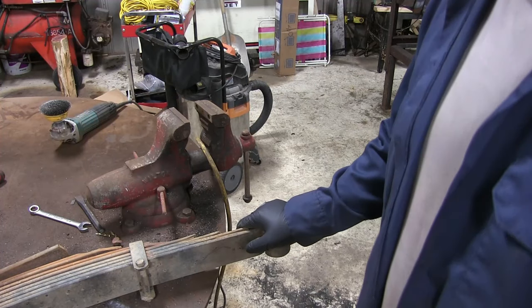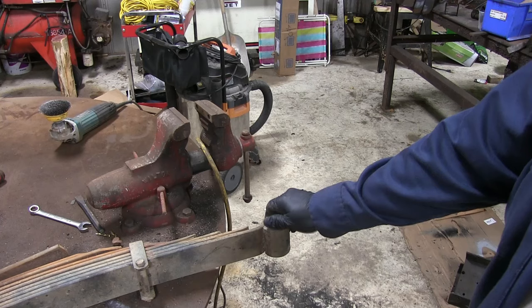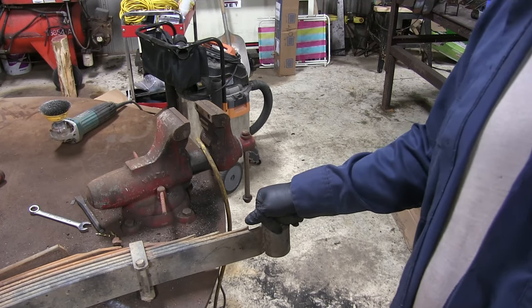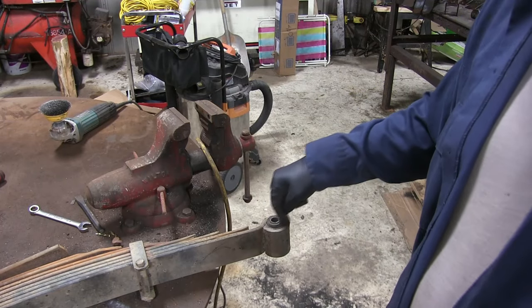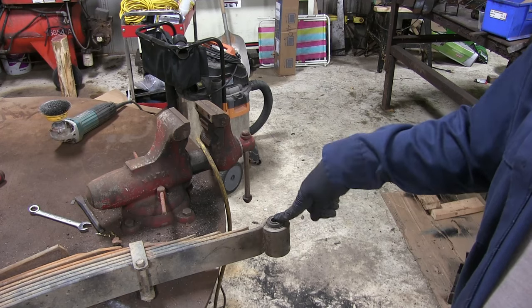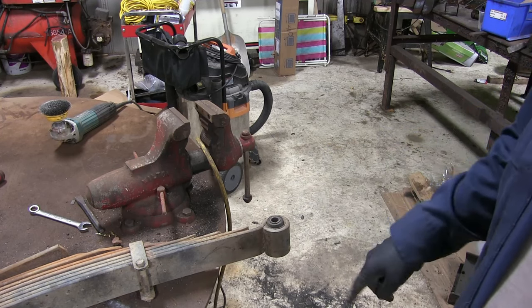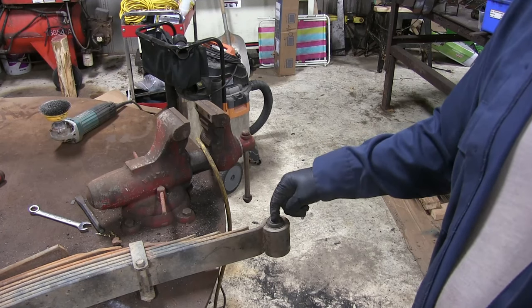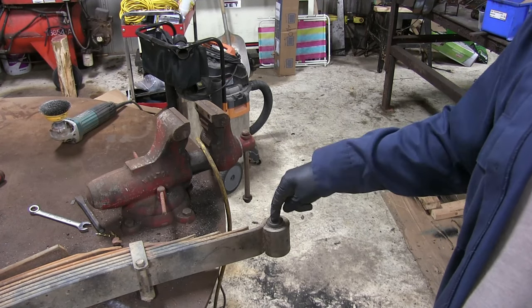Now that we've got the leaf spring out of the truck, we're just going to remove these old worn-out rubber bushings so we can put some new greasable ones in. You've got two methods: you can use a drill bit to drill out the rubber until it gets loose enough, then knock out and punch out that inner sleeve. You can also get a torch, heat up that inner sleeve until the rubber gets nice and soft, and drive it out that way.